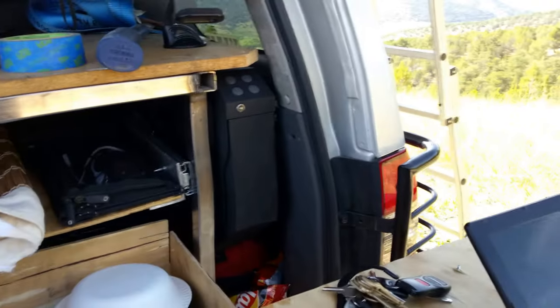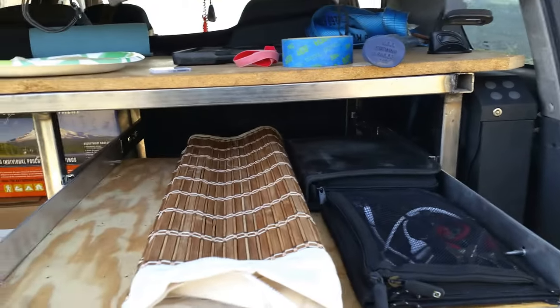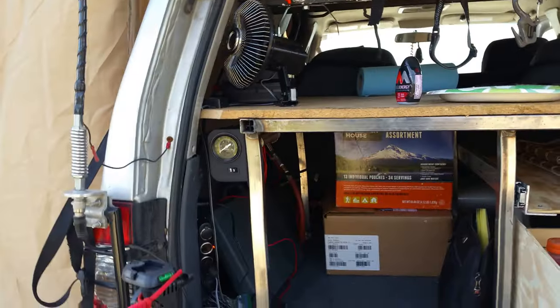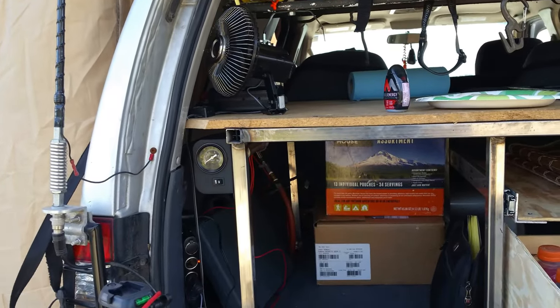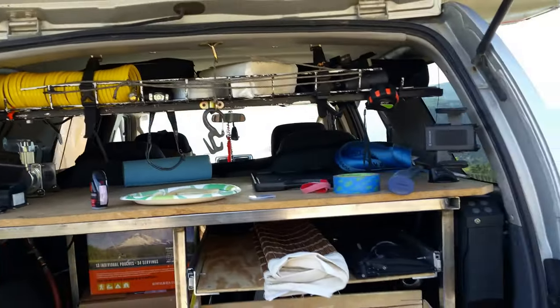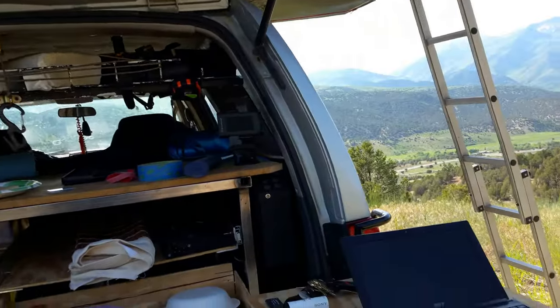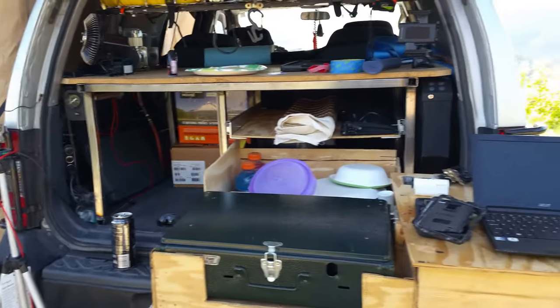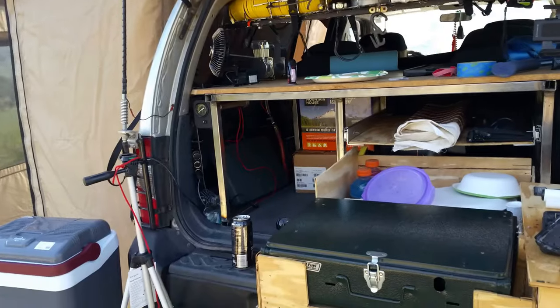We've got a few other little things in here — a secondary drawer to store knickknacks and whatnot, an ARB awning, a ViAir on-board air compressor, a 12-volt fan for when it's hotter than hell like it is today, and a couple odds and ends. I'll post more in-depth videos about how everything is and how it all sets up.